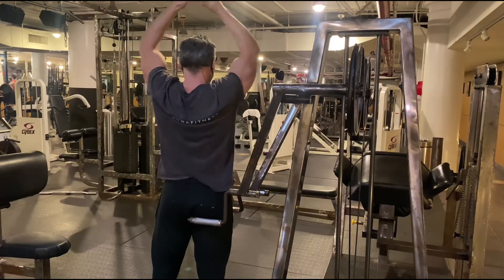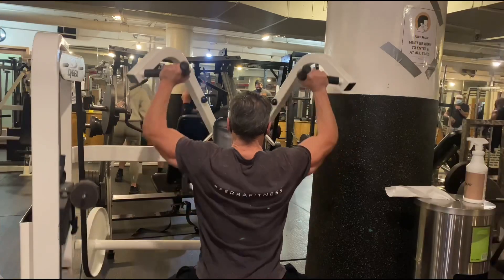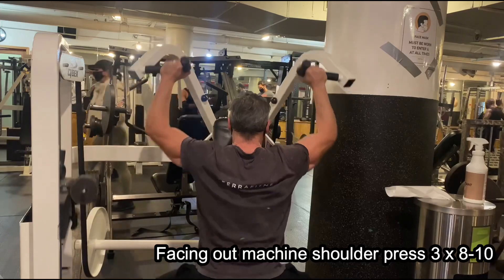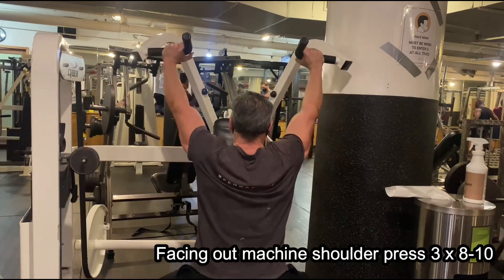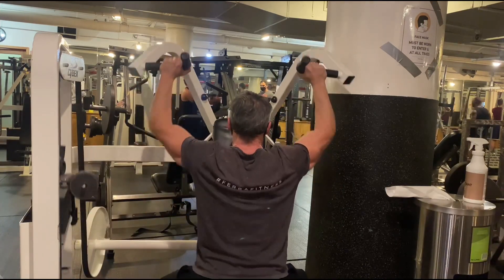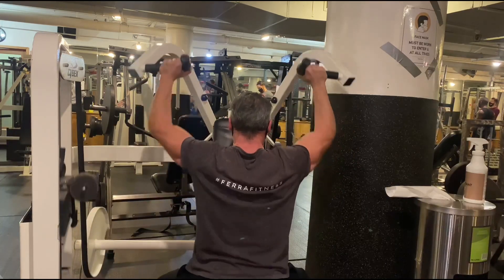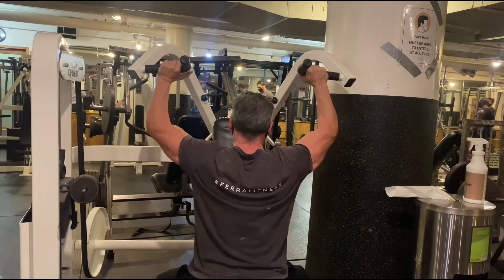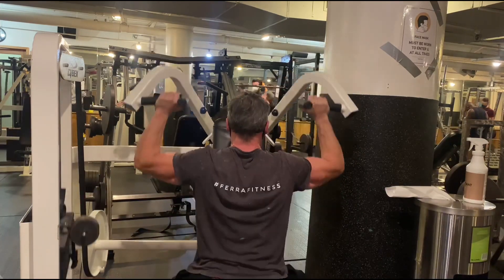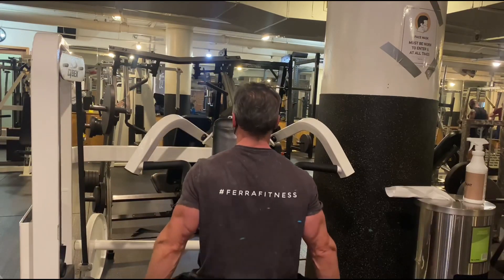Now back onto the Cybex press, but this is another variation — our third time on the Cybex press, but this time we're facing into the machine, which makes it even harder. As you can see, I'm barely able to get eight to ten reps in. Taking a wide grip, working the outer shoulders, medial delts, and of course the front delts. This one's a great exercise — amping up the intensity by just keeping it going without rest.